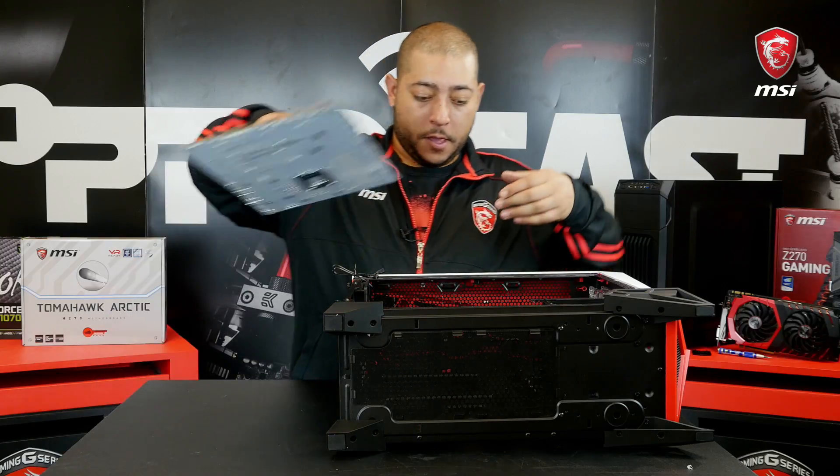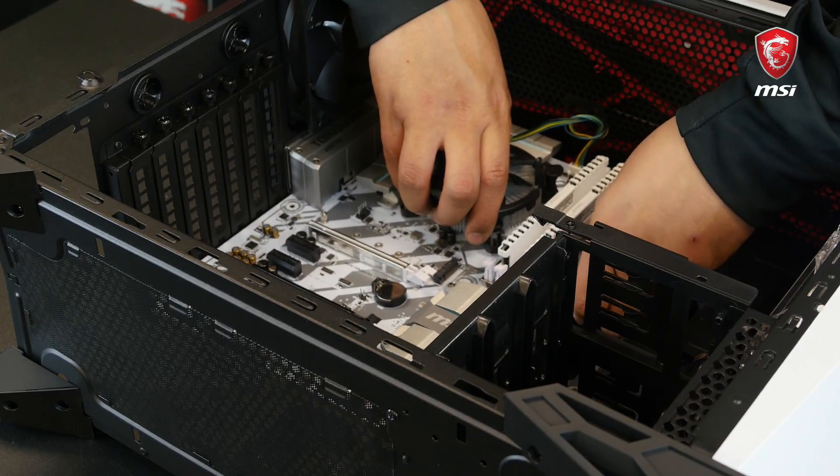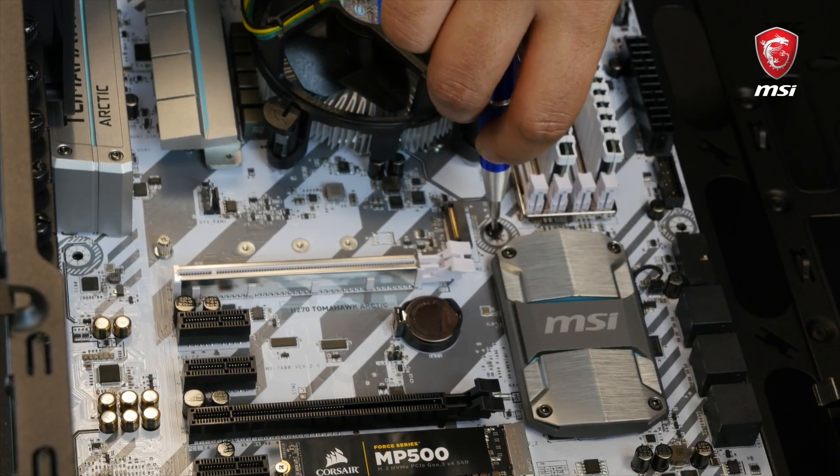Take the motherboard and lower it gently into the case. Make sure that it lays flat on all the standoffs. Once in position, secure it using all the supplied screws.